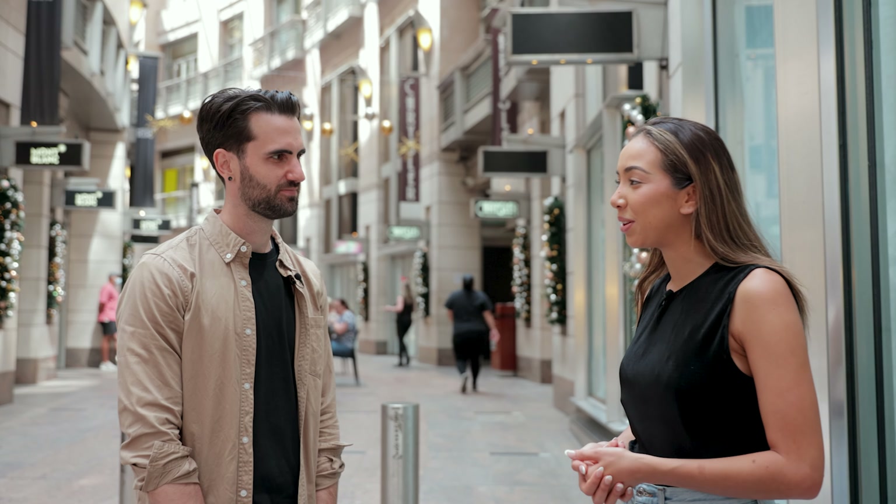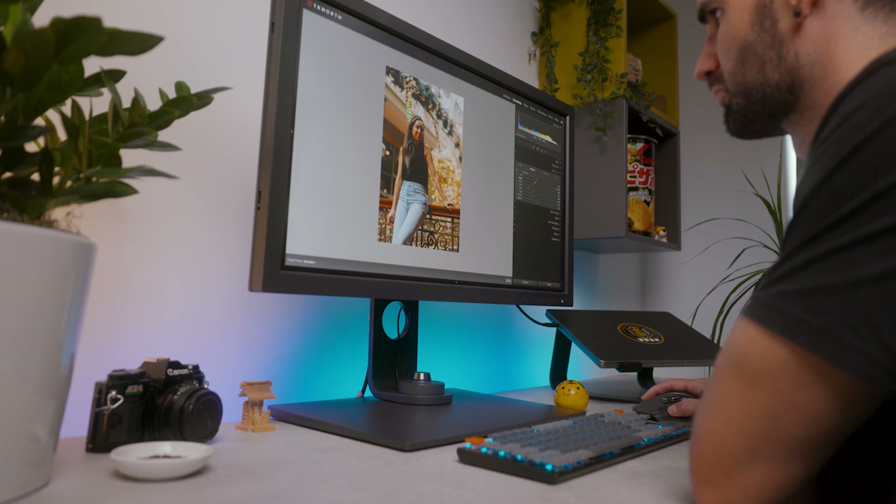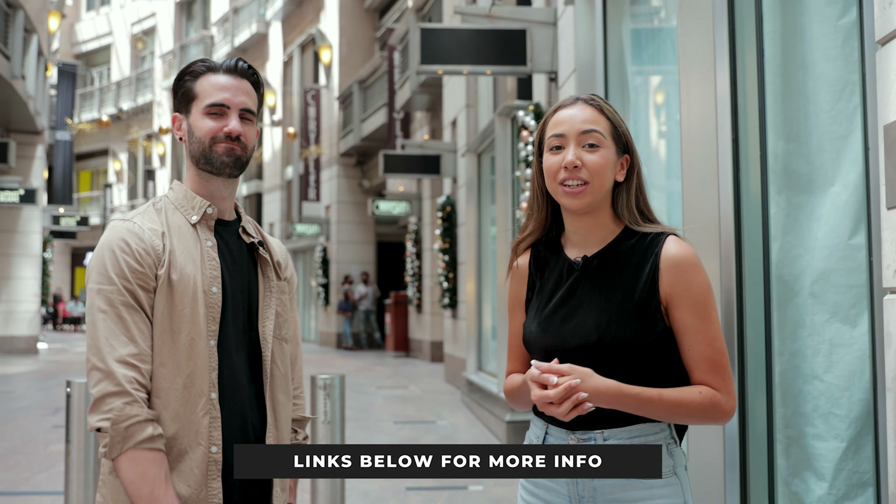Are there any other key features that stood out and made your life easier while editing? Probably the biggest one was the hotkey puck, which allows you to switch between different colour spaces with the click of a button. Editing a wedding I was flicking back between Adobe RGB and sRGB a lot, just with the click of the button — really convenient. Make sure you follow Tim for more photography videos, check out the full review in the description below, and if you liked this video make sure to like and subscribe.